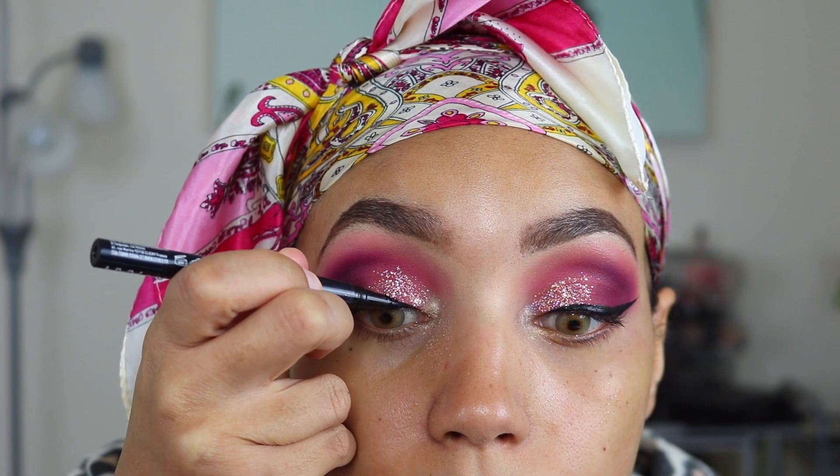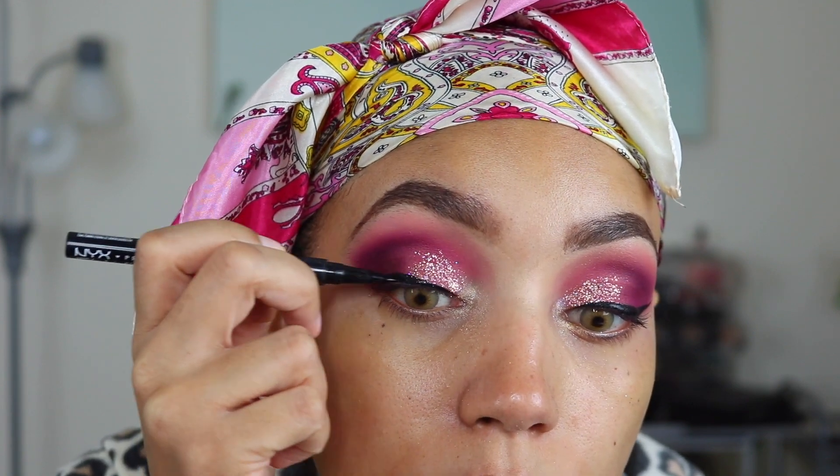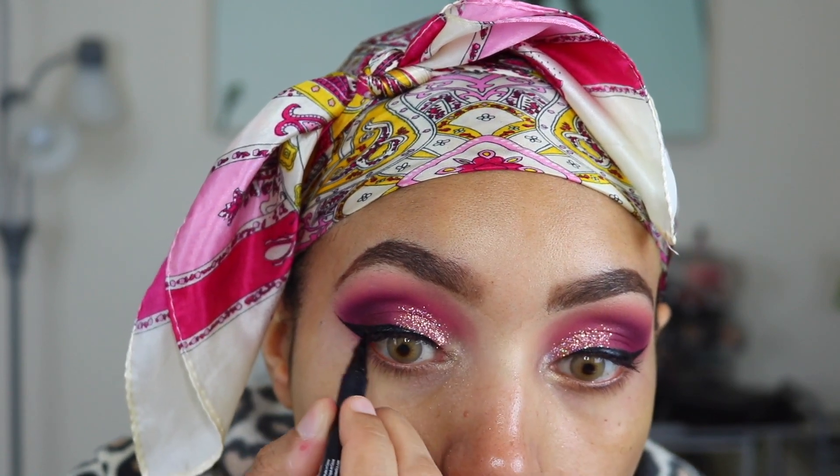Now I'm going to be going in with my NYX Epic Ink Eyeliner. I love this eyeliner — I use it in literally every single video, every single day for work. It's my absolute favorite. As you'll see, I'm quite confident just doing my line and having it match up, but like I said, use the tape if you're not.